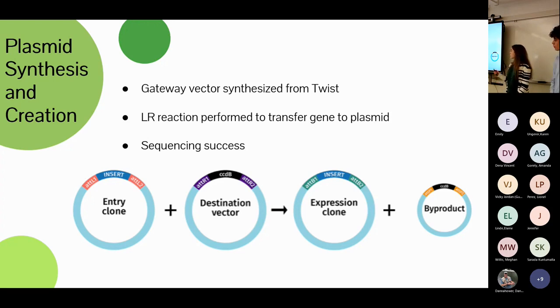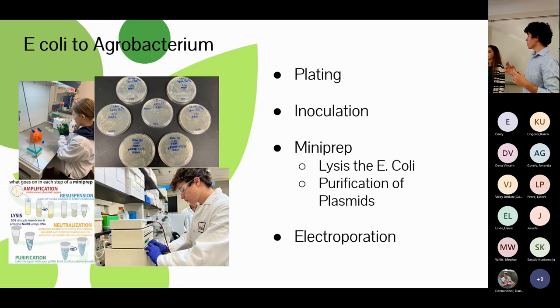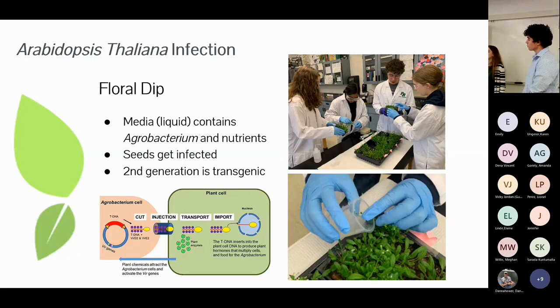After integrating the plasmid into E. coli — we used E. coli first because it reproduces the plasmid as it replicates, amplifying our expensive synthetic material — we plated it to grow out the bacteria, inoculated specific colonies for further growth, and then mini-prepped it. Mini-prepping involves lysing the E. coli, breaking down the entire bacterium except for the plasmid and DNA inside, then purifying through several washes. From there we used electroporation to integrate the plasmid into our agrobacterium.